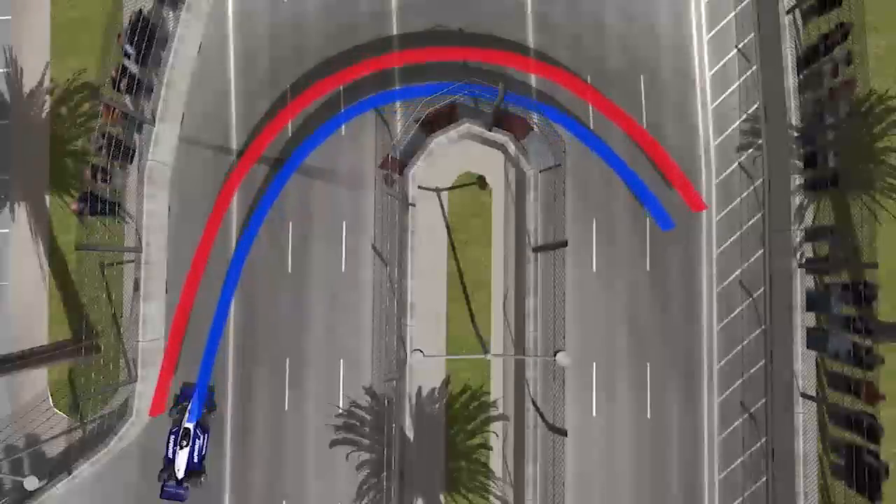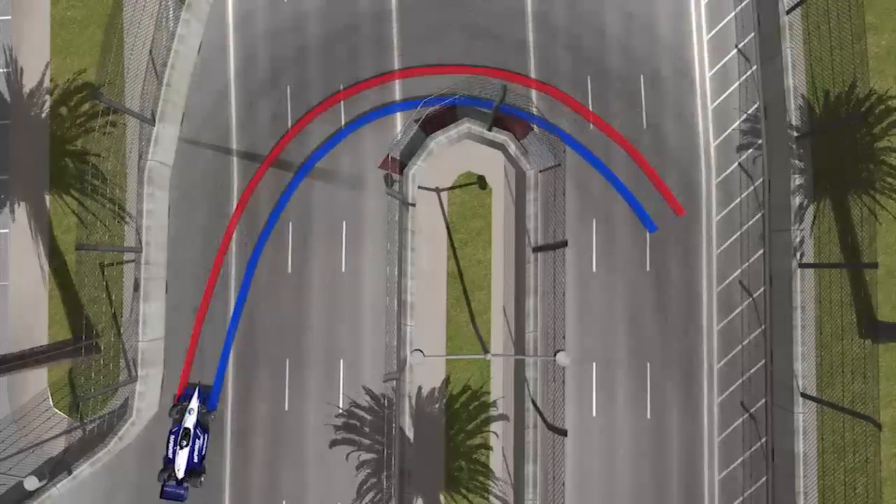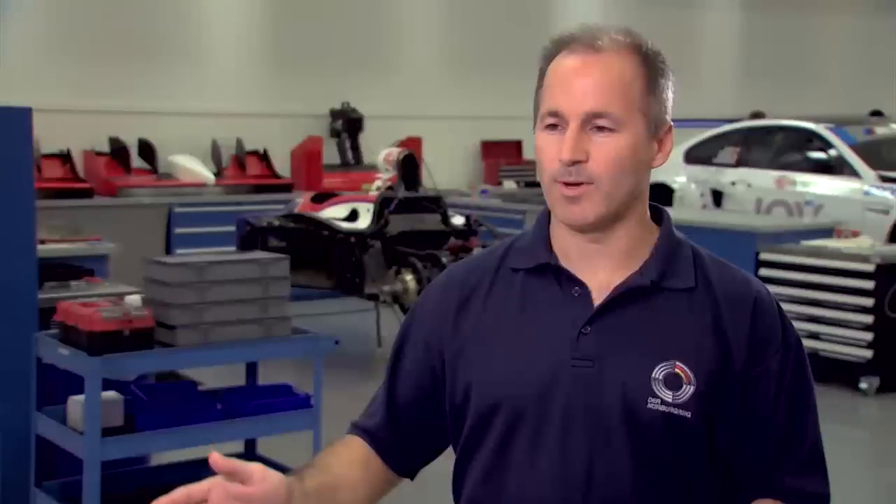Now we get to some trickier stuff. Ackerman is the ability of the steering to compensate for the fact that the inside front tire actually carves a tighter radius through a turn than the outside front tire. Ackerman is another aspect of steering that determines how the toe is changing from the straight-ahead position to the middle of the turn position. If you have a lot of Ackerman, the inside tire turns a lot faster than the outside tire so that both tires stay on the optimum line for the least amount of scrub.